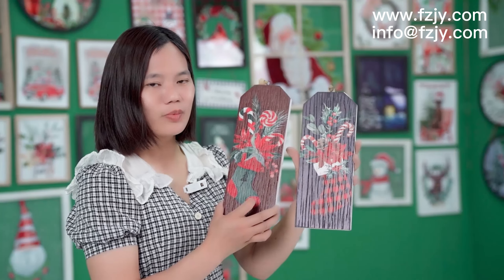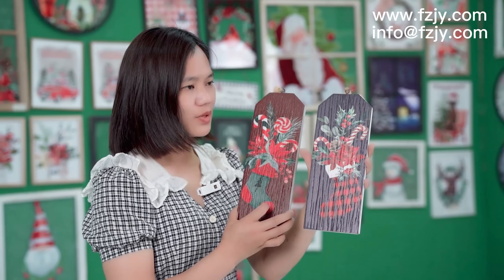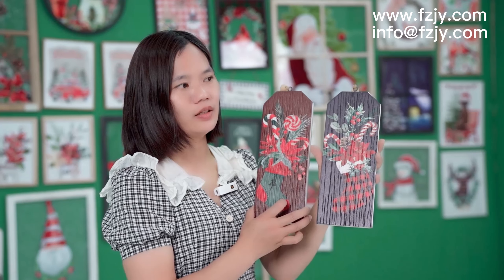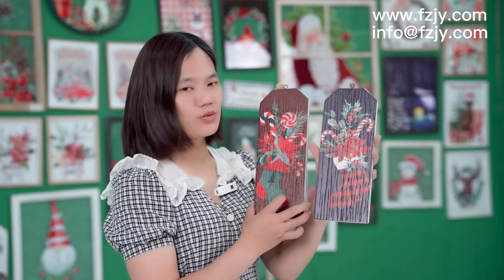These small kinds of products are very suitable for Christmas styles. I think they will sell very well in American or European countries.